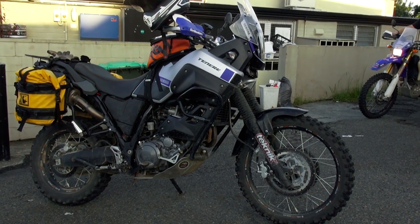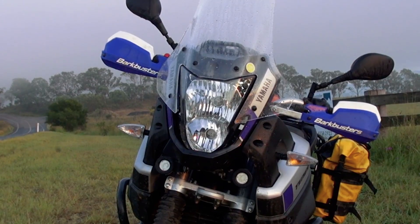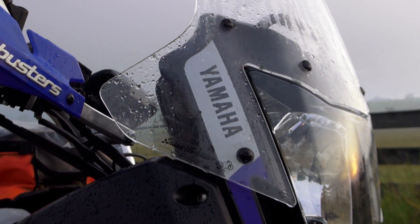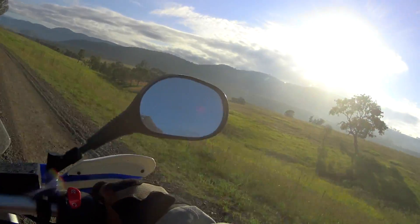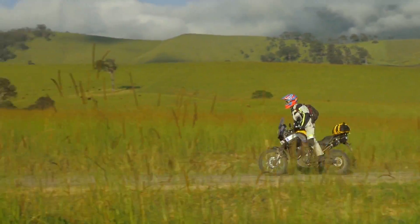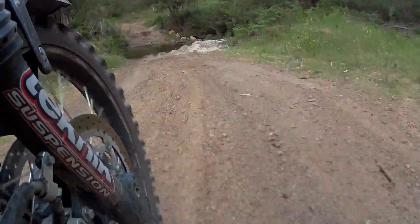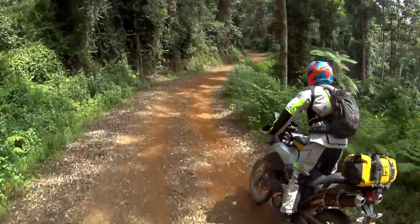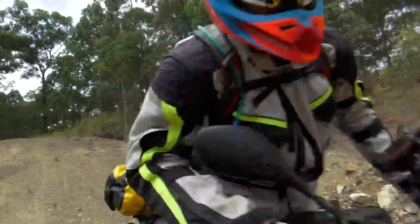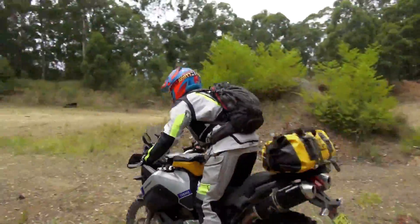Apart from a different colour scheme, the standard Yamaha Tenere really hasn't changed that much over the years. But it's a popular dual sporter and for most average riders suits their needs. However, after riding Greg's bike, what is apparent is that over the years tried and tested modifications and accessories have evolved that transform this bike from average to exceptional.